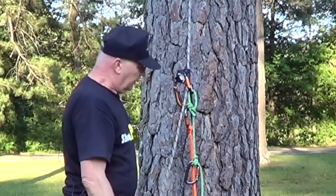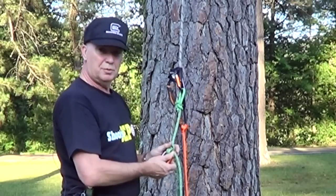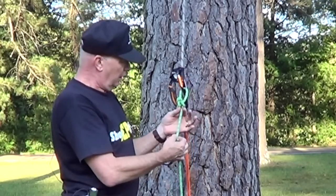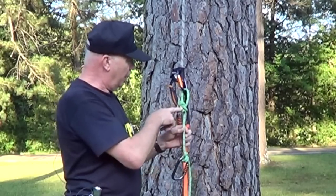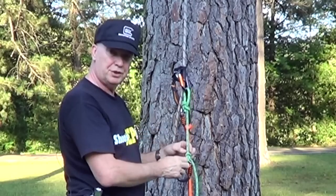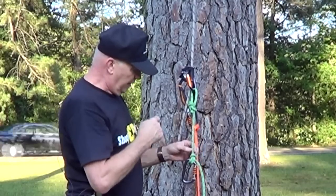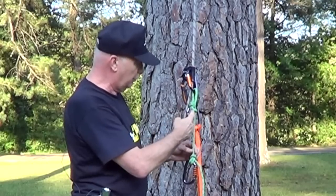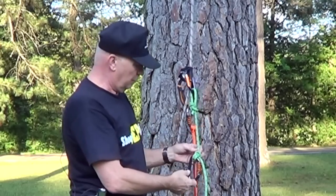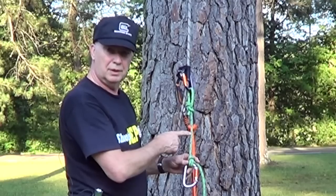Some might question using 8 millimeter cord as a backup — let's apply some numbers to that. This has just over 3,000 pounds of breaking strength. When you tie a knot in it you're going to lose some strength; let's say we lose 30 percent, so we've got 70 percent left, which leaves us with 2,100 pounds. If I weigh 200 pounds and divide that into the breaking strength with a knot of 2,100 pounds, I have over a 10 to 1 margin of safety. So the numbers say you've got a 10 to 1 safety margin. If you weigh more than that, you might want to go to 9 millimeter.